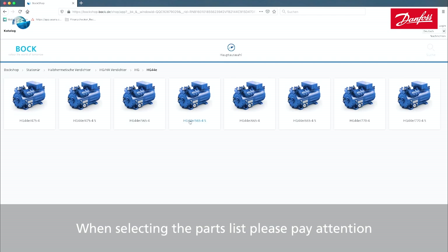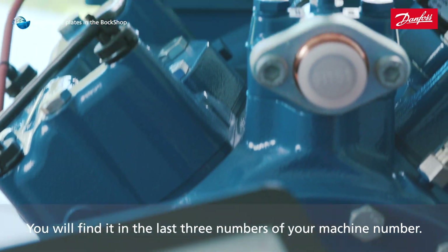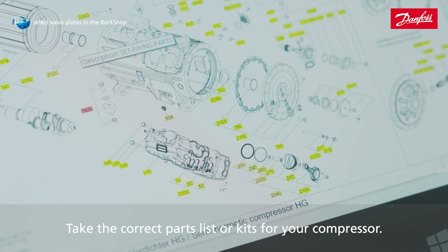When selecting the parts list, please pay attention to the indicated AFS version. You will find it in the last three numbers of your machine number. Take the correct parts list or kits for your compressor.